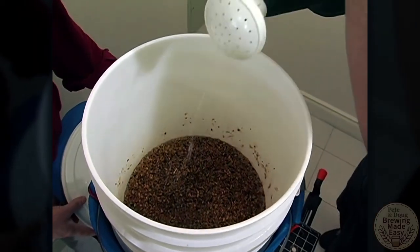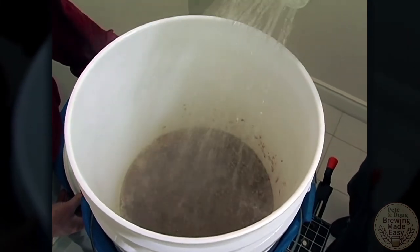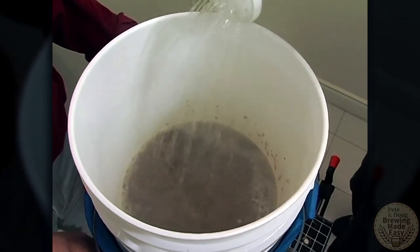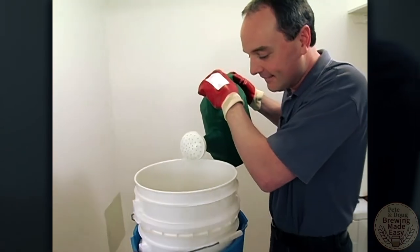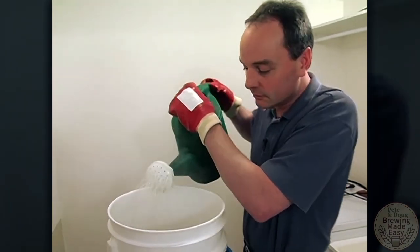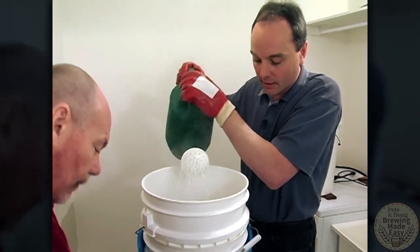So now Doug's just going to sprinkle some of the water over the grains. Notice the nice color of the grains we have here. We're keeping just a small head of water on top of the bed of grains, just so there's a bit of pressure to run through, not too much to flush it all out too quickly. We never want them to run totally dry. Put a nice head of water on there.